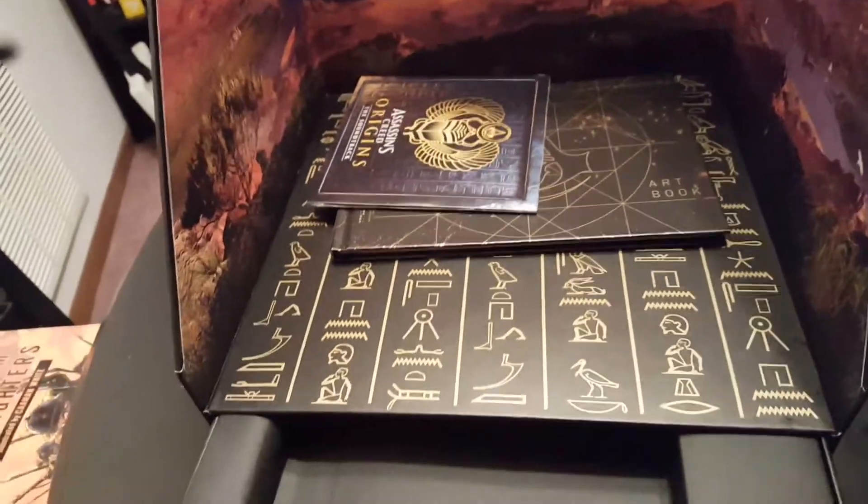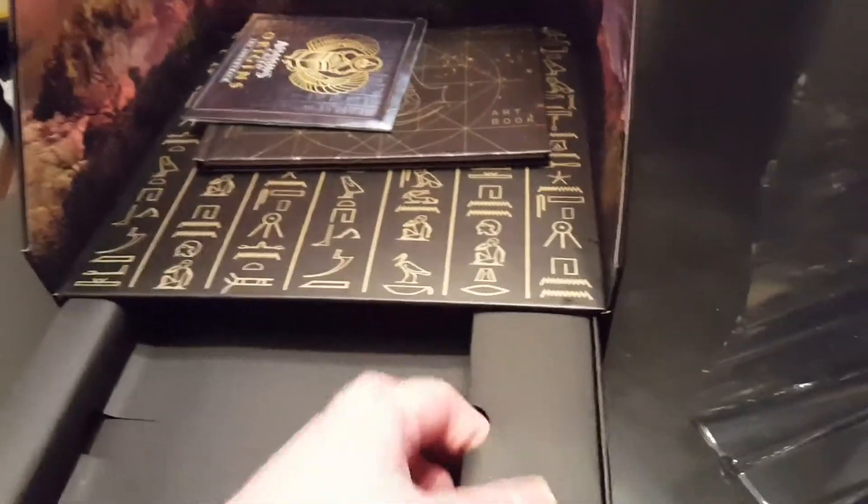I think that's everything. So let's set the camera down again and then let's get this statue out.